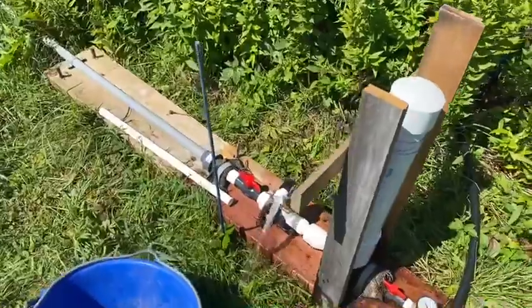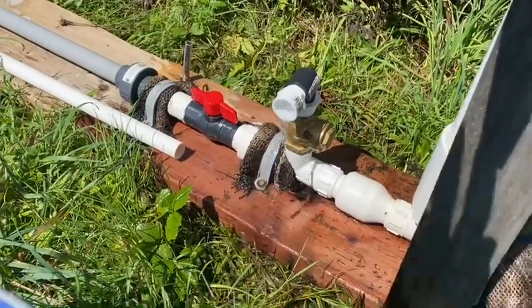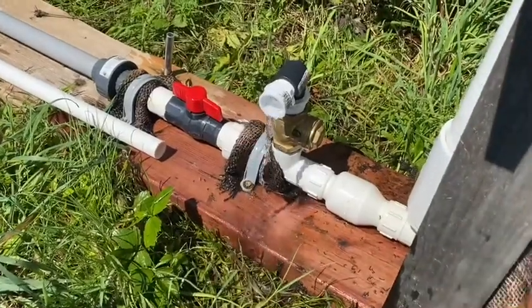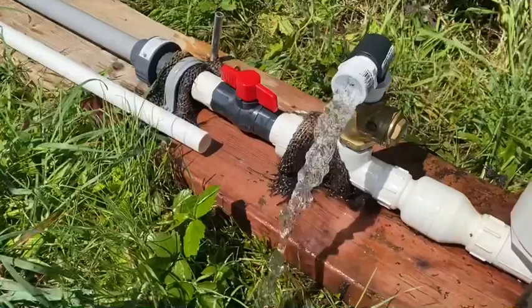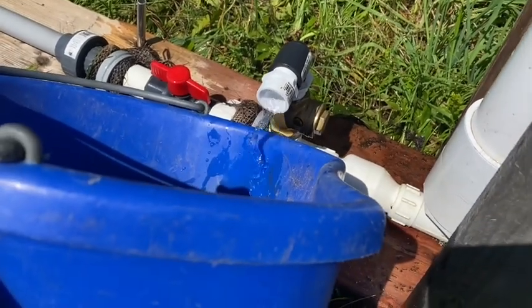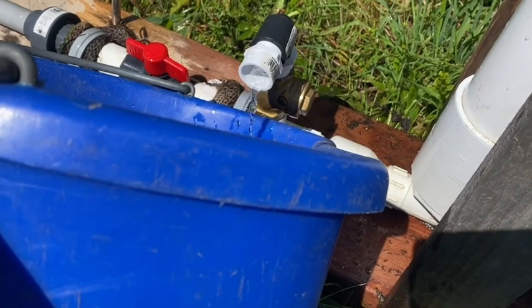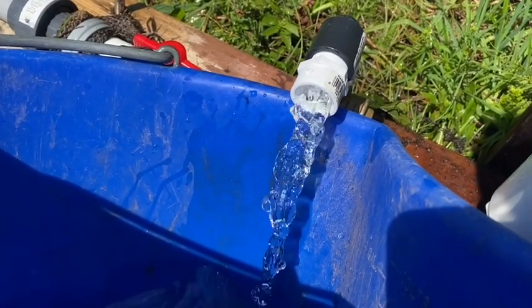I put a little valve on it so I can measure how much waste — quote-unquote wastewater — there is. The cost of running this pump is the water that comes out of the check valve here. It's really not that much. I started at 30 seconds on my video clock and I'll go 20 seconds to 50. That's about half a gallon in 20 seconds, times three — that's only a gallon and a half.